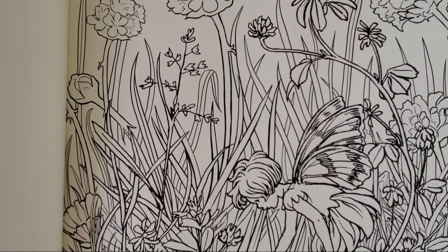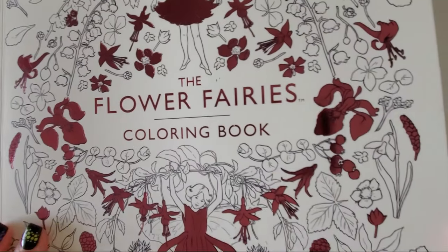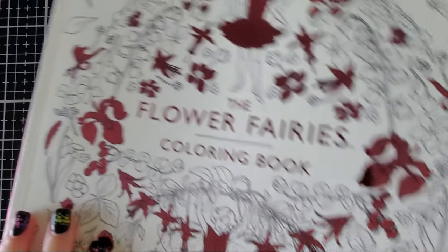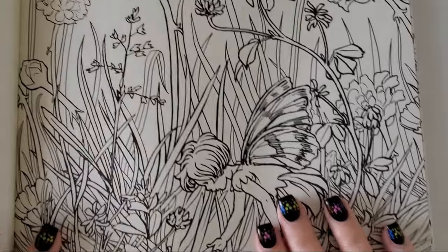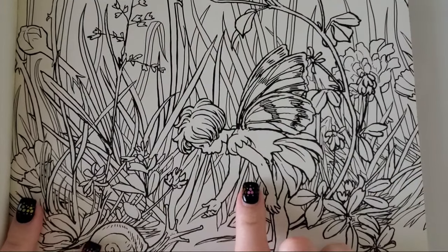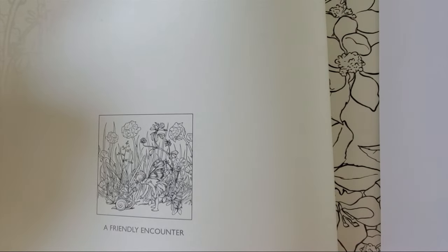Hey guys, welcome back to my channel — or welcome if you are new. We are doing a color along today from the Flower Fairies coloring book. I had a few of you request a color along after I did the flip-through. I picked this page — it's the cute little girl with the snail — and the name of it, because these come from the original Flower Fairy books, is 'A Friendly Encounter.'